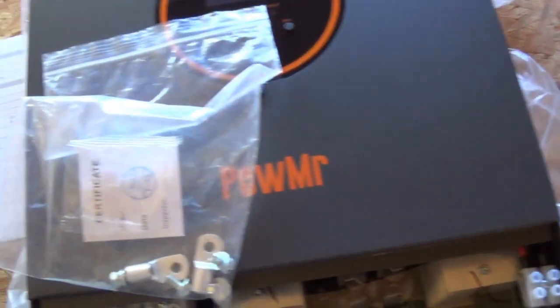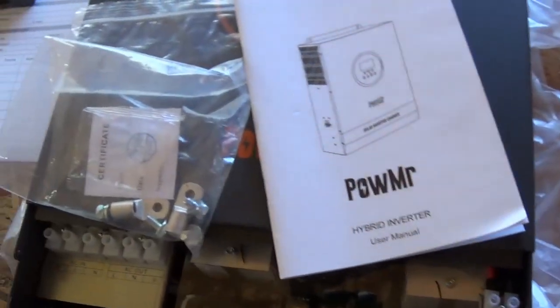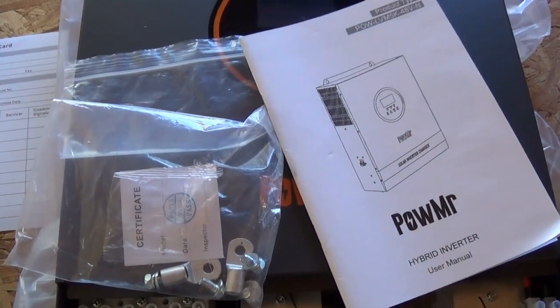There you have it — the Pow Mister, however you call it, all-in-one inverter charger 5000. I'll put more information in the description below. Thanks for watching. Stay tuned to see it actually being installed as part of my solar upgrade — it's not the full upgrade I wanted since I can't afford that, so I'm going with the basics for now.